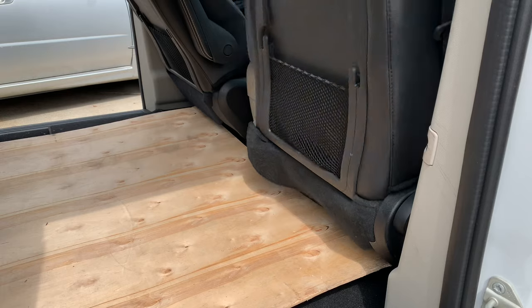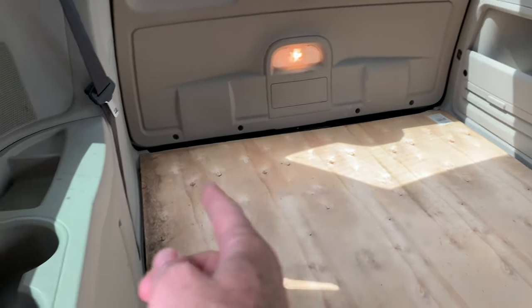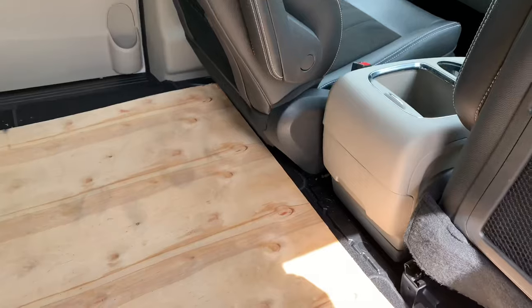You can rock them forward like that, but the problem is on the driver's side unless you're really short you're gonna have trouble driving. This is what it looks like up against the tailgate — there are little plastic catcher pieces that kind of guide the furthest back that you can put it, and then in the front it looks like that.